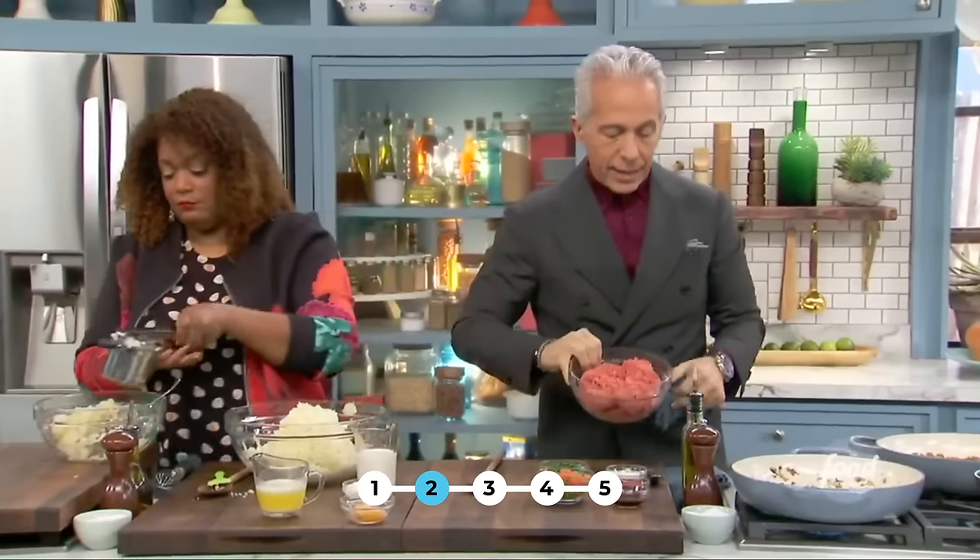That casserole is so comforting — it does take you right back to your childhood. Anything mashed potato. And to this we're going to add some pearl onions — kind of fancy, but you don't have to. You can get the frozen kind, that's so easy.